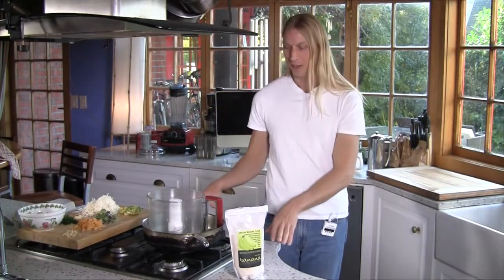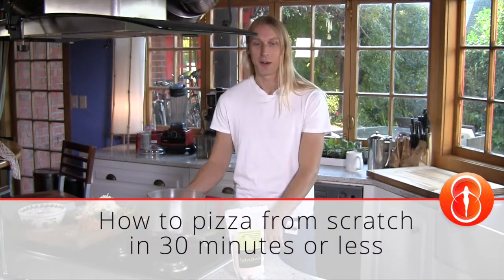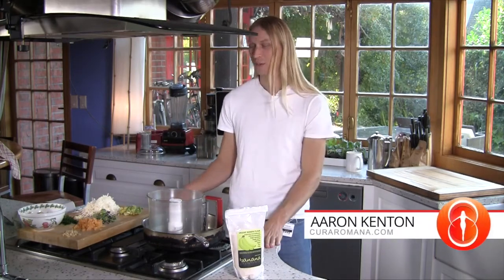I hope this is going to be fun. I want to show you how to make a pizza absolutely from scratch in basically less time than it takes to order a pizza — so usually that's around half an hour.